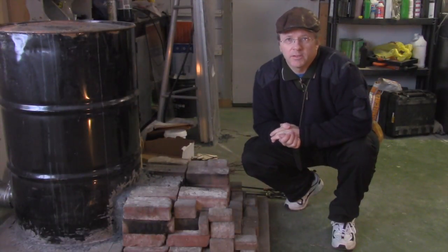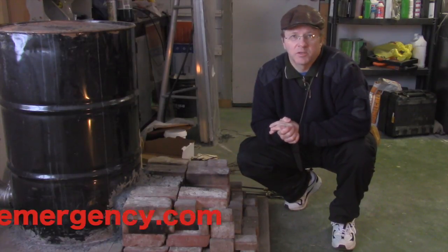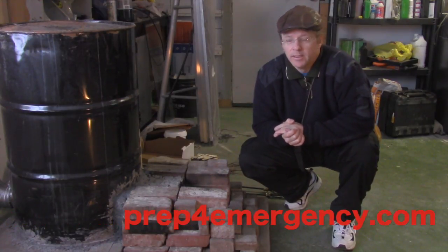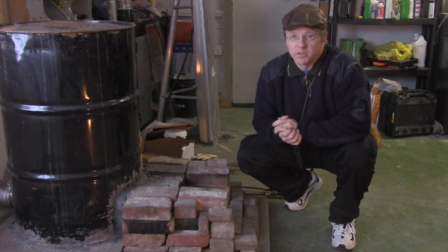Welcome Preppers, this is Kevin coming at you with another video for Prepare for Emergency. You can check out the website at prepareforemergency.com. We also have an online store so feel free to check that out for some great prepper stuff.